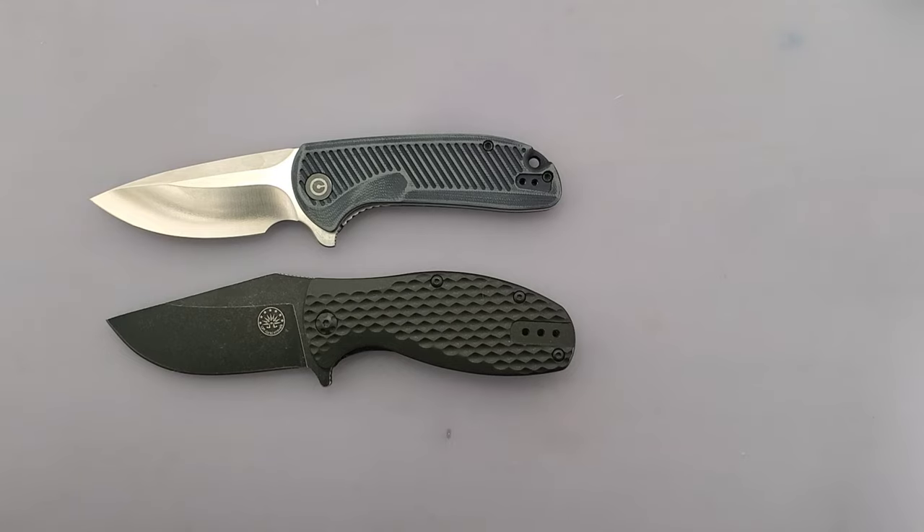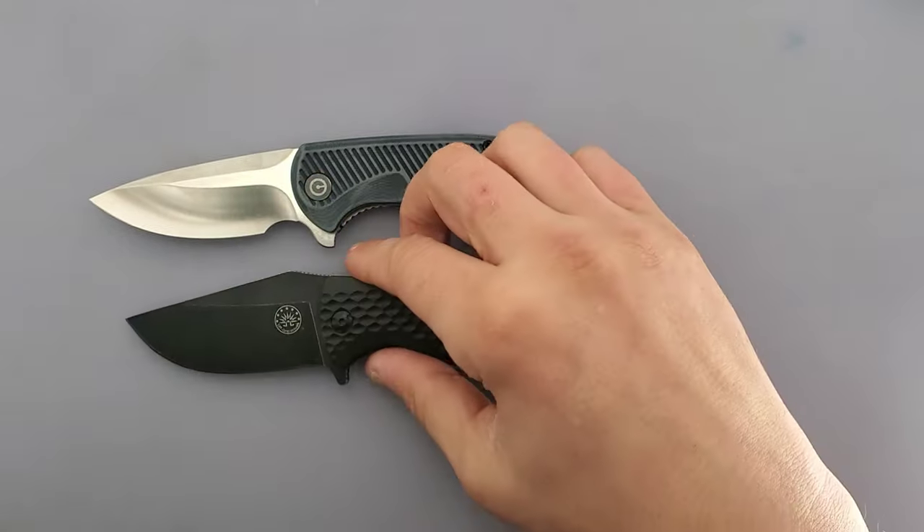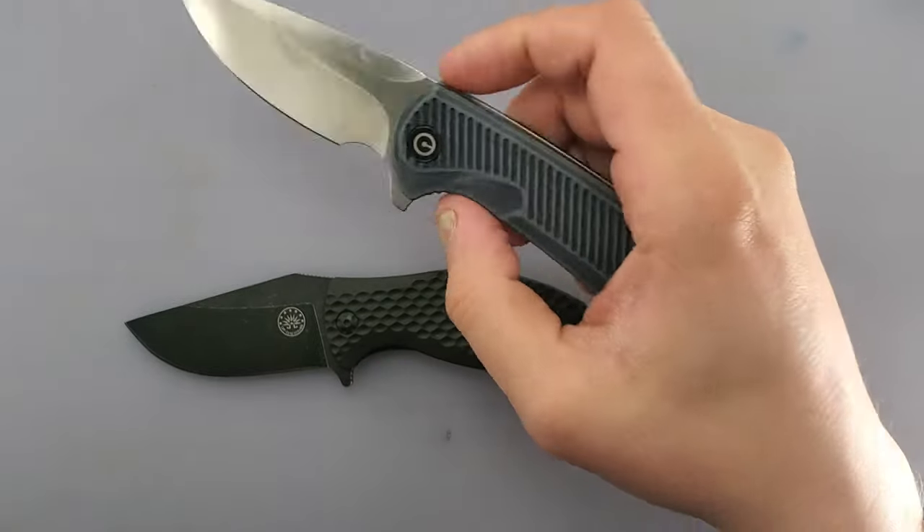And the seven factors are going to be looks, carry factor, ergonomics, blade, fit and finish, fidget factor, and value. So we're going to compare all of those factors with these two, and I hope you see these two as a relevant comparison because I do.